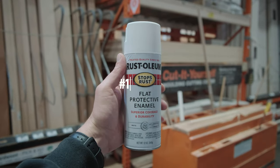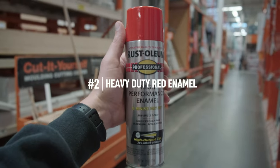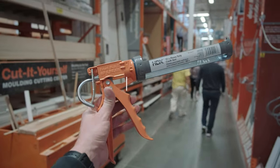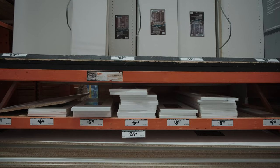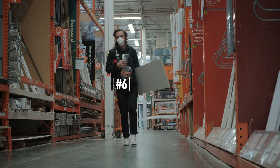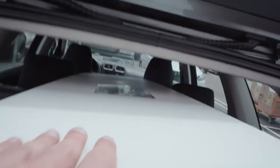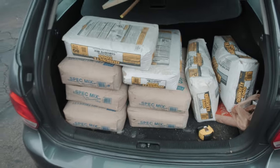First thing we want to grab is one can of flat protective enamel. Next we'll grab this high performance red enamel. Third we need some caulking for the forms, or we can use bondo. Fourth you'll need a caulking gun if you don't already have one. Next we're going to find the melamine panels — this is the wood we'll use for the forms. Alternatively you can use thick plywood. Next we'll grab four bags of 5,000 PSI concrete mix because it's stronger. And we'll grab one long rebar that you cut up and put into the concrete.